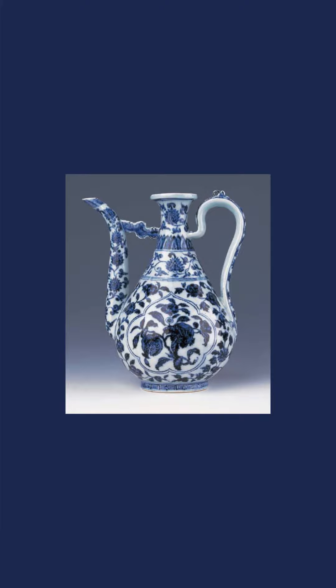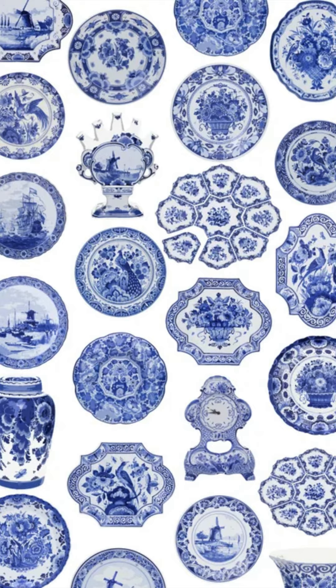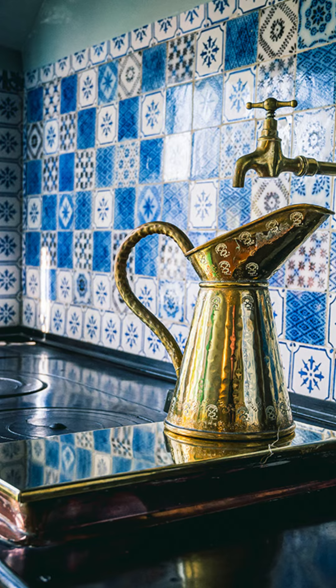I love ceramic pieces from around the world, especially those painted in blue and white. I think they are so elegant, whether they are from the Ming Dynasty vases from China or something you would see in the Dutch or French tradition.